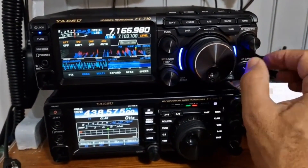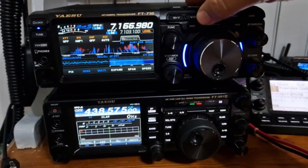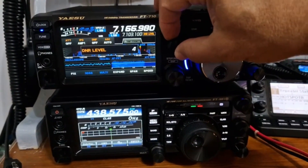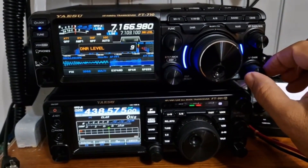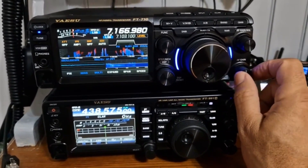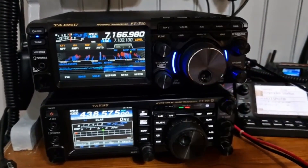DNR — let's see if it's on. You hold it, set the level, you get that watery sound — but you get it with the 991 too. It's almost like a phone call; you can't even tell that I'm on HF when you use it.